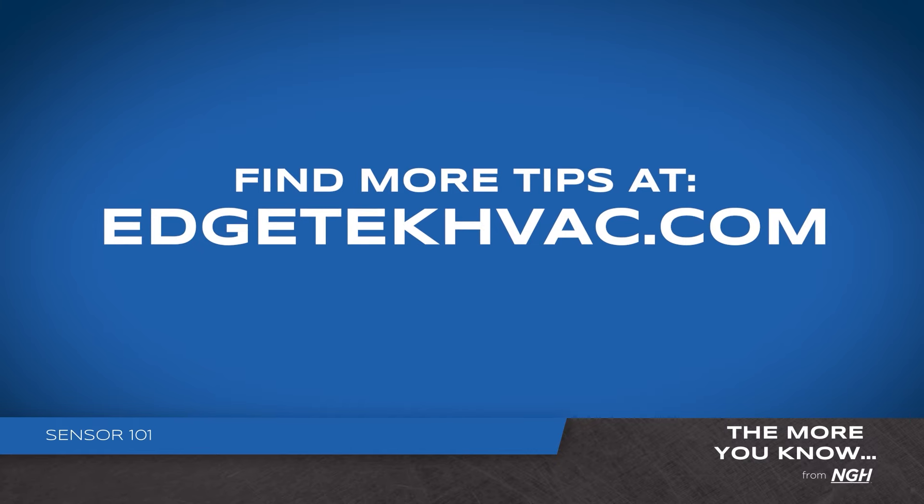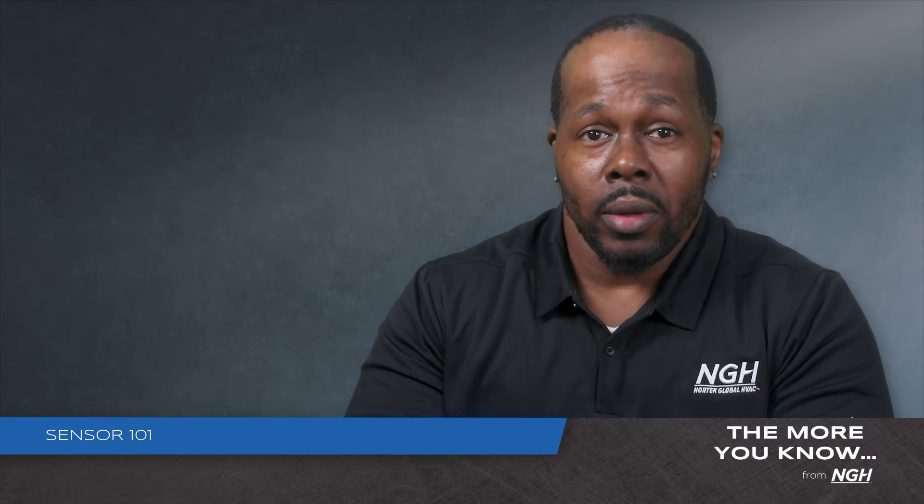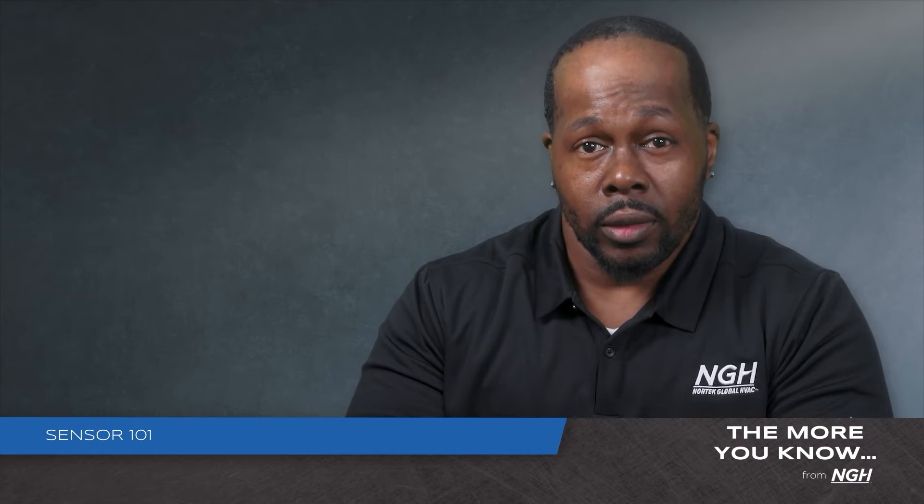For more tips, visit edgetechhvac.com. Remember, making the world breathe easier is our commitment to you. Thank you.